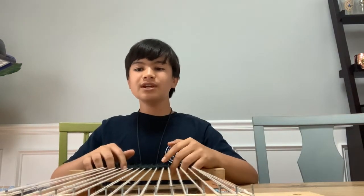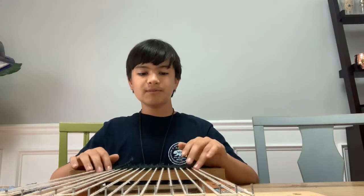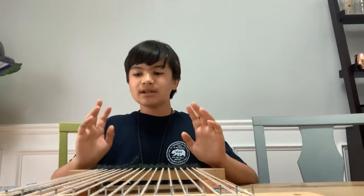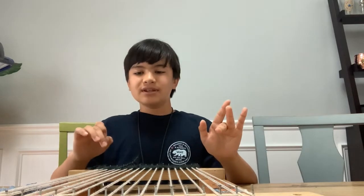I want to thank you guys for supporting me through this journey, and I can't wait to get started with today's project. If you guys follow me on Instagram, you will know that I did a poll a couple weeks back, and it was between plastic bag yarn or jean rug. And you guys asked for jean rug, so here we are.